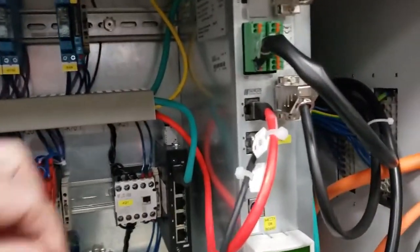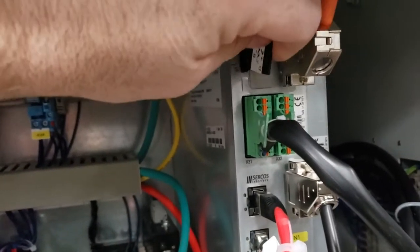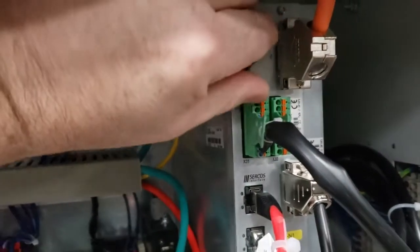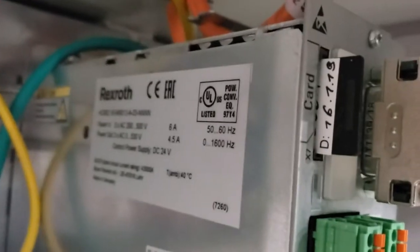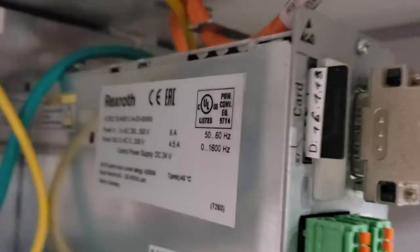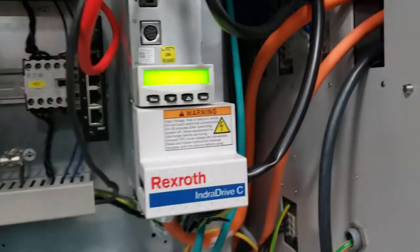We'll replace the memory card, making sure that we put the cut corner face down. Press the memory card all the way in — it doesn't go completely into the drive, it sticks out a little bit, so don't force it, but make sure that it's seated completely. Then we're going to power the machine back up.